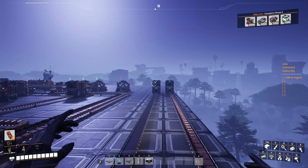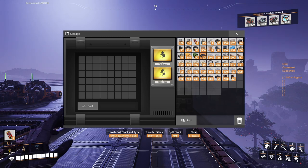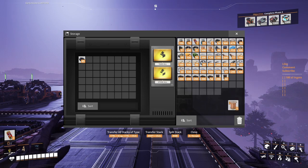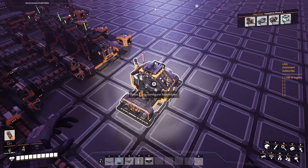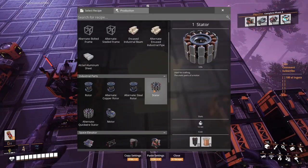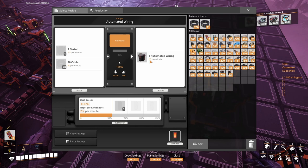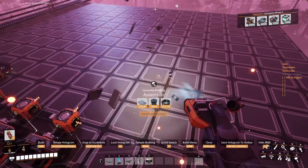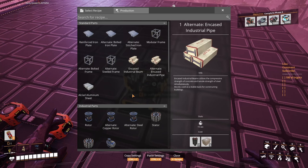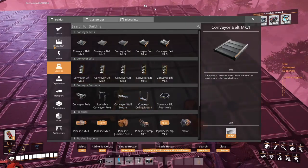Now all we're missing are the iron ingots. Let me deposit coal in here. I don't have any ingots on me — that's great. Stators done with the wire recipe, not the quick wire. How many stators? Three times at least, because this is only part one of the production. We need to determine how many of those things we need. We said 8,000 adaptive control units.